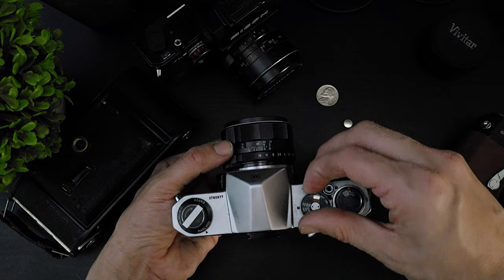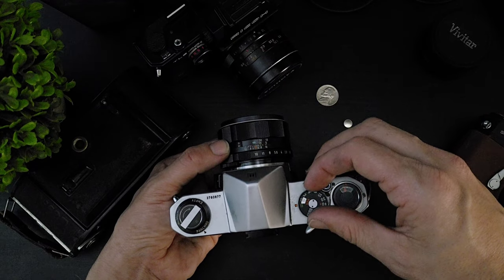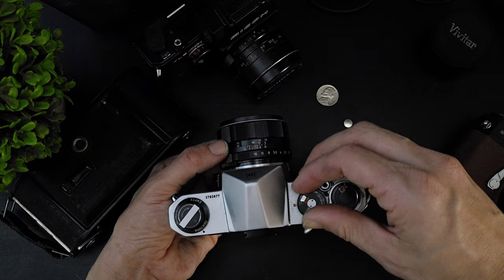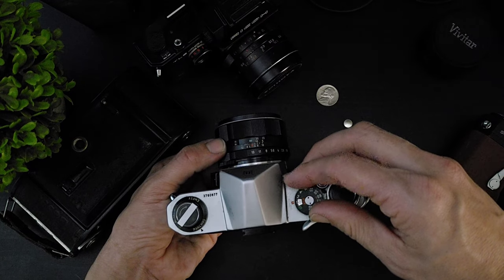To check that you have installed the battery correctly, set the camera in a way that would cause an overexposure in your current lighting situation, turn the meter on, and look through the viewfinder. If the needle is pegged towards the positive side, you have installed the battery correctly. If the needle is pegged on the negative side, you have installed the battery backwards and must reassess the installation.